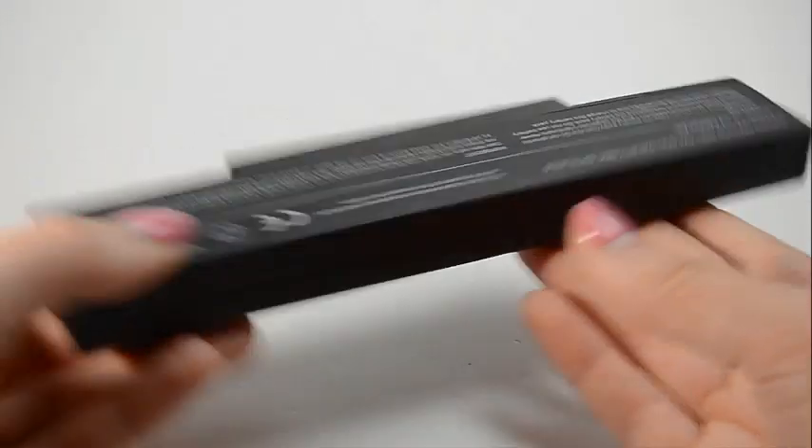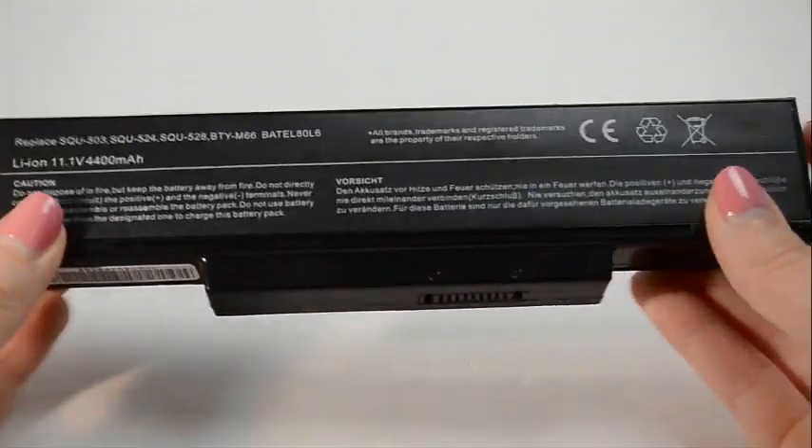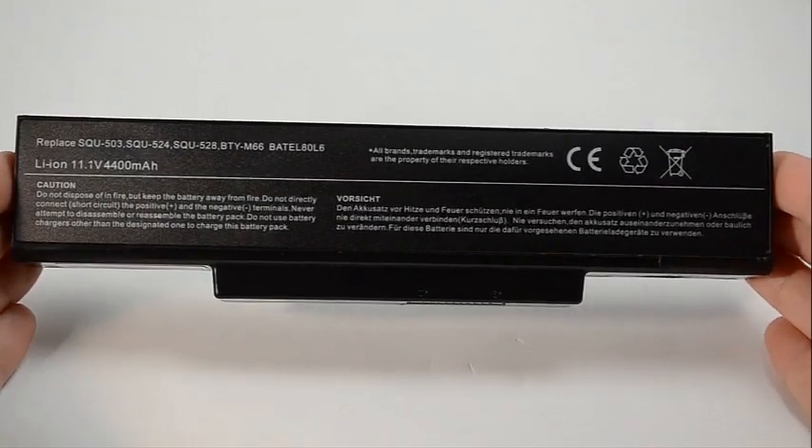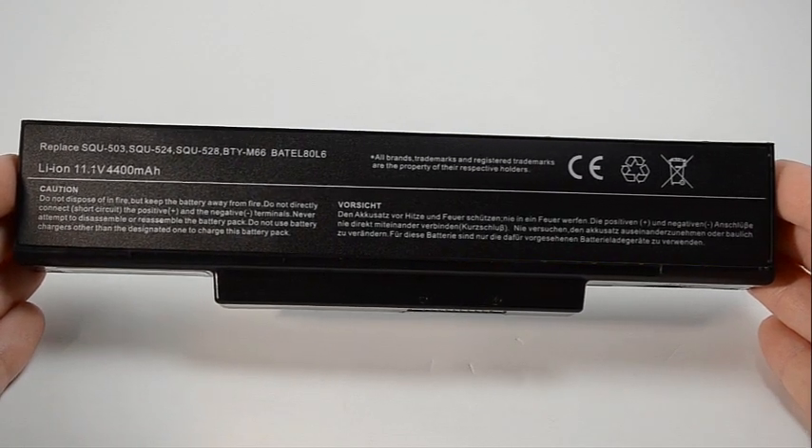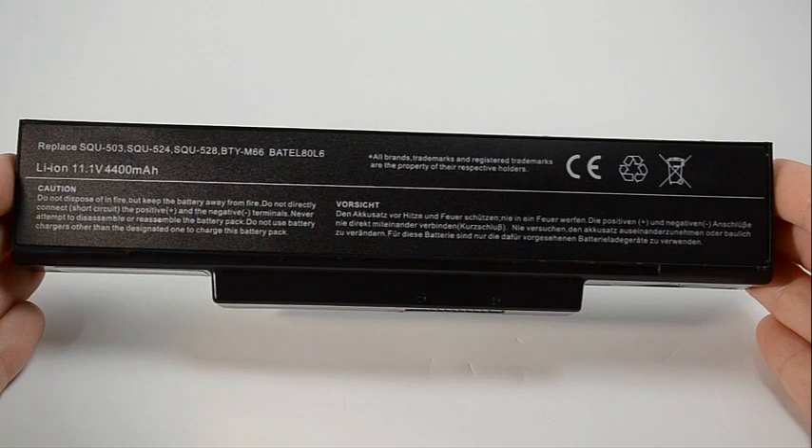If you're finding less expensive batteries online, please be aware that it's because they use cheap quality power cells inside the cartridge that can easily wear out in six months. Our batteries typically have a service life of three to five years.